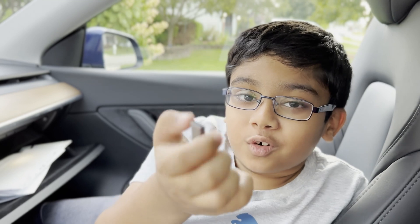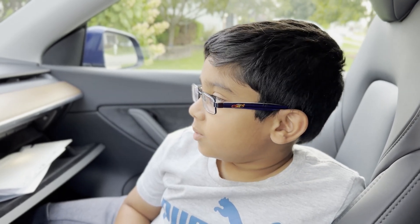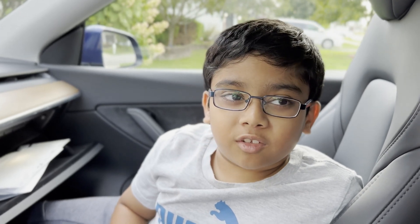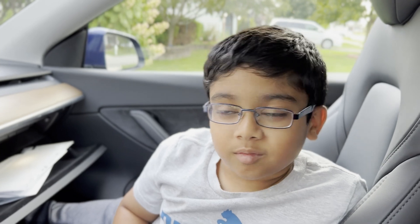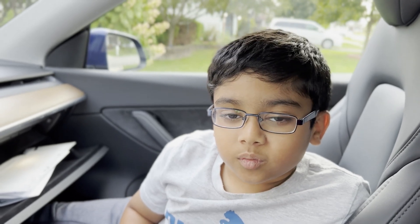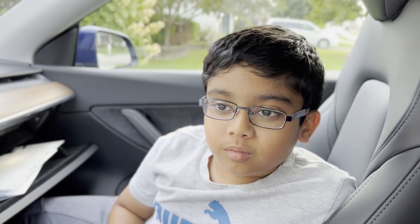I can't believe this thing can store over a thousand videos! How many cameras does this Tesla have? I think it's about eight. Yeah, and it takes front, left, right, and back — it takes four different recordings each time. Okay, so that's why there will be more videos.